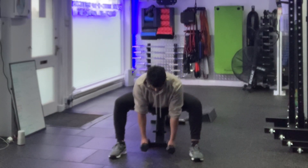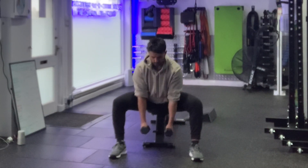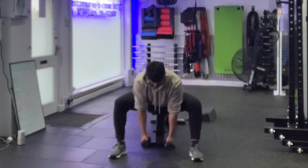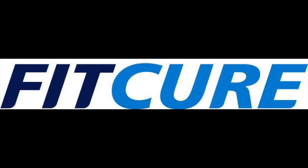Maintain a tripod foot throughout on this exercise. It's super important that you work your range of motion. Initially with this exercise you're not going to have a ton of range for most people, so be mindful of that.